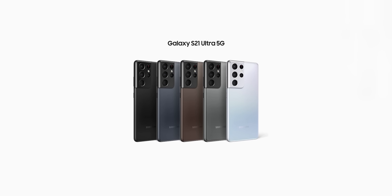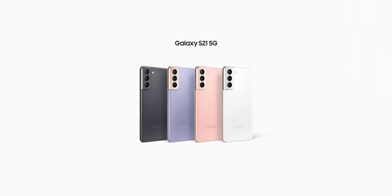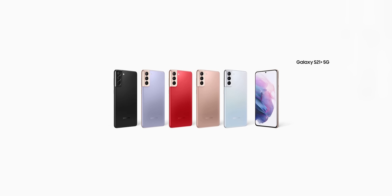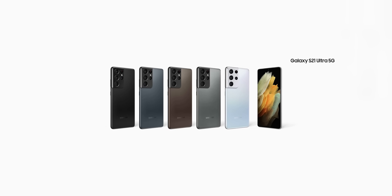These are some of the new color options for the Galaxy S21 trio. They may not be available at launch, but you can customize the handset with any color you want, including one of these. Do consider subscribing for more content on the Galaxy S21, and as always, I'll see you tomorrow — peace out!